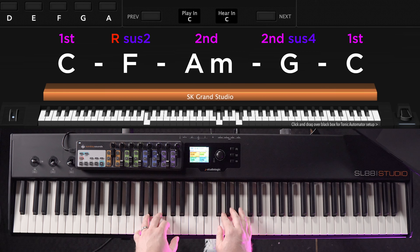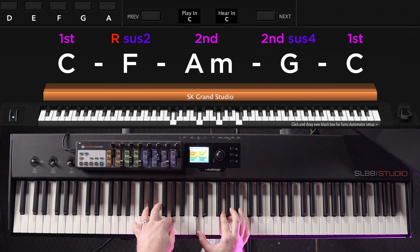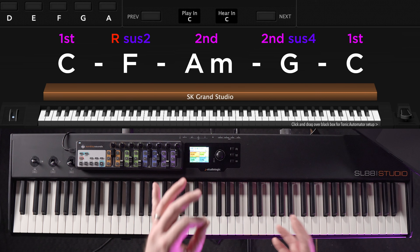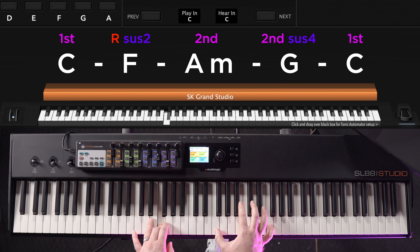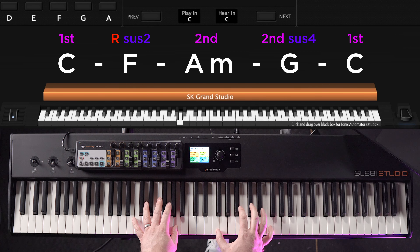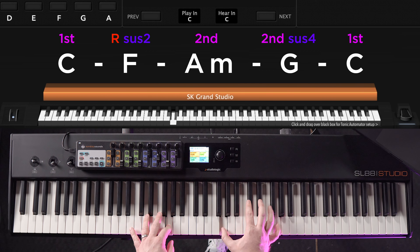As you get more comfortable using inversions and sus chords to make your chord changes smooth and take on this role of gluing the band together, you'll start to identify opportunities to further enhance what your band is doing by hinting at melody ideas or motifs in the right hand, especially in between the chord changes. So let's go back to that same progression in C, leaving those sus chords in. Now listen to how a few simple octave notes in the right hand in between those chord changes can add a ton to this progression.